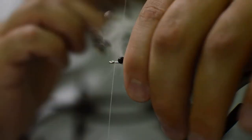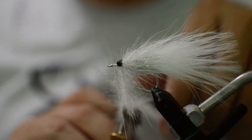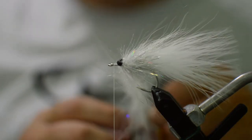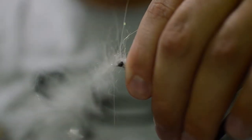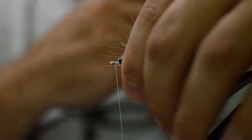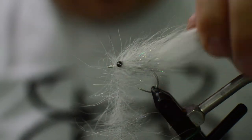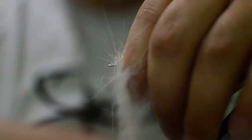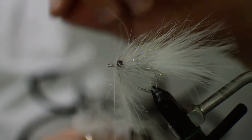Keep going forward. Now, once we get to the eyes, we're gonna pull back a little bit and jump the eyes diagonally once, stroke everything back, then jump the eyes diagonally again — that'll give us full coverage on the eyes. Then we're gonna just do two wraps in front of the eyes and that'll give us all the wraps we need.